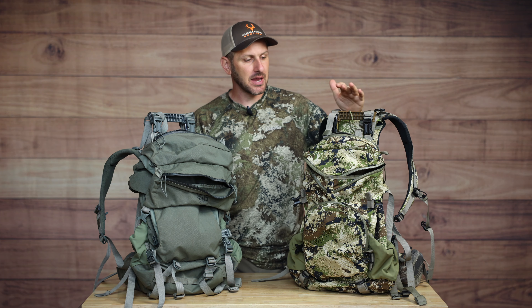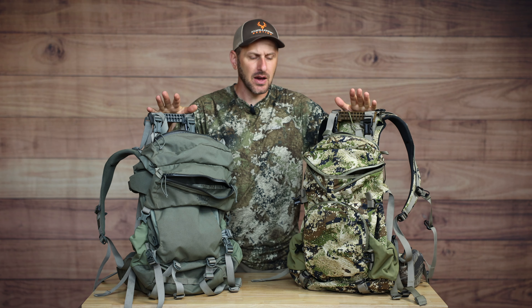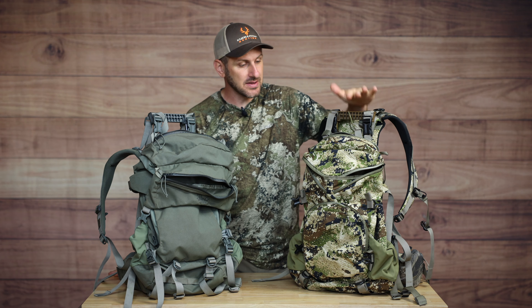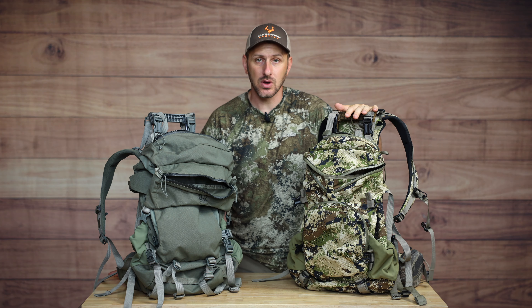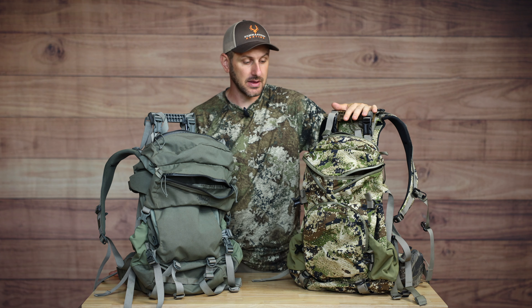A couple years ago I made a video about the Mr. Ranch Pop-Up 28 and the Mr. Ranch Pop-Up 38. That was probably about three or four years ago now, and these have been my go-to backpacks for that time. The Pop-Up 28 is my workhorse. I'm a saddle hunter here in the east, hunting primarily whitetails, and this has been just my go-to pack for saddle hunting here in the east.